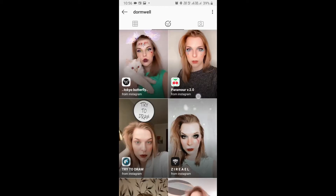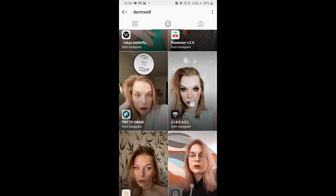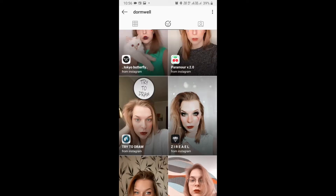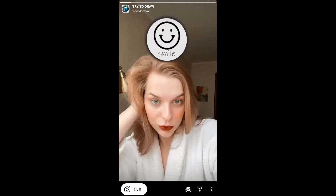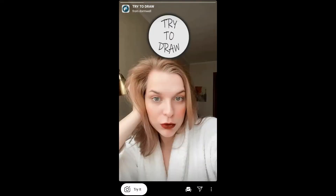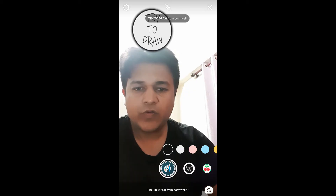You can follow her to unlock all her filters to your camera tray. Check her filter gallery — this is the filter 'Try to Draw.' You will see a preview, and from here you can save it to your camera and try it.